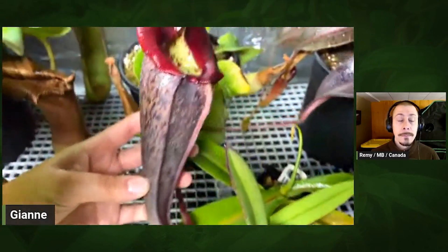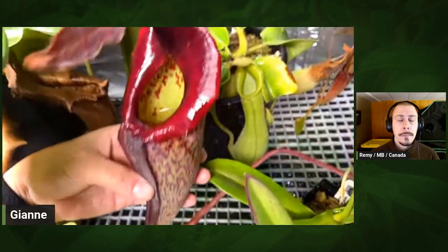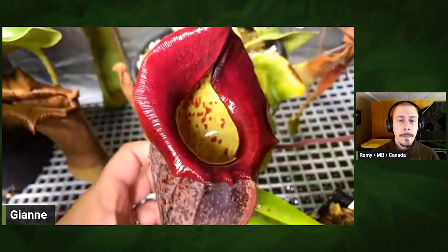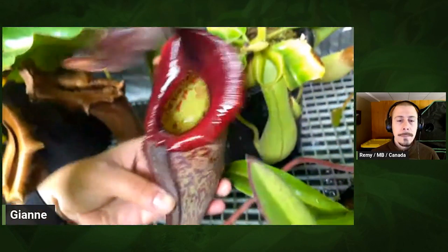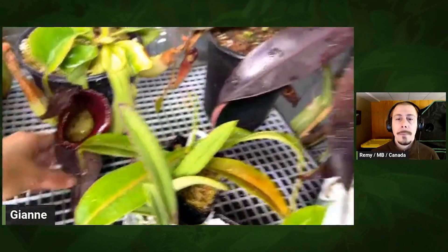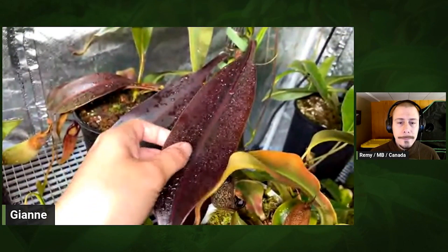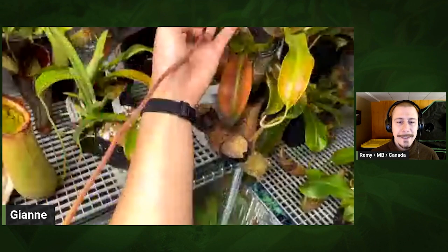This is Maxima by Jacqueline A. This is one that did not like the windowsill — I think it was a humidity issue — and it's doing much, much better in the grow tent. I just love the leaves on this: look how long the tendrils are, with these dark purple leaves, and then you follow the tendril all the way down. It's as long as — actually longer than — my forearm, and that's just the tendril.